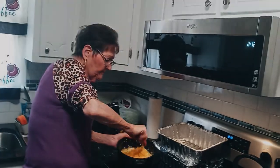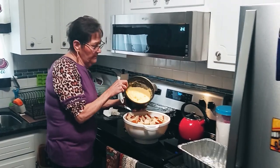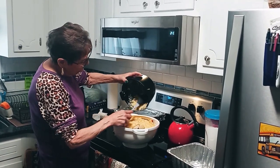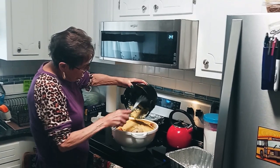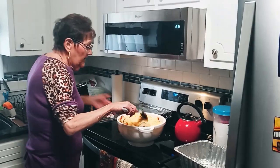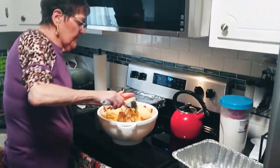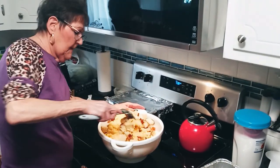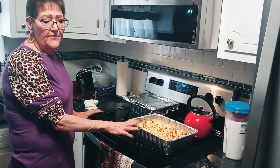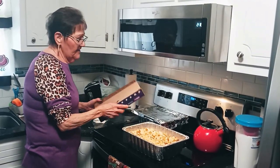We're going to mix all that together. My mixture is complete with the egg, pineapple, sugar, and butter. Now I'm going to pour it over the cubed bread. Then I start mixing to combine the bread with the mixture. Once you have the bread and the egg-sugar mixture all mixed together, you put it in the pan.